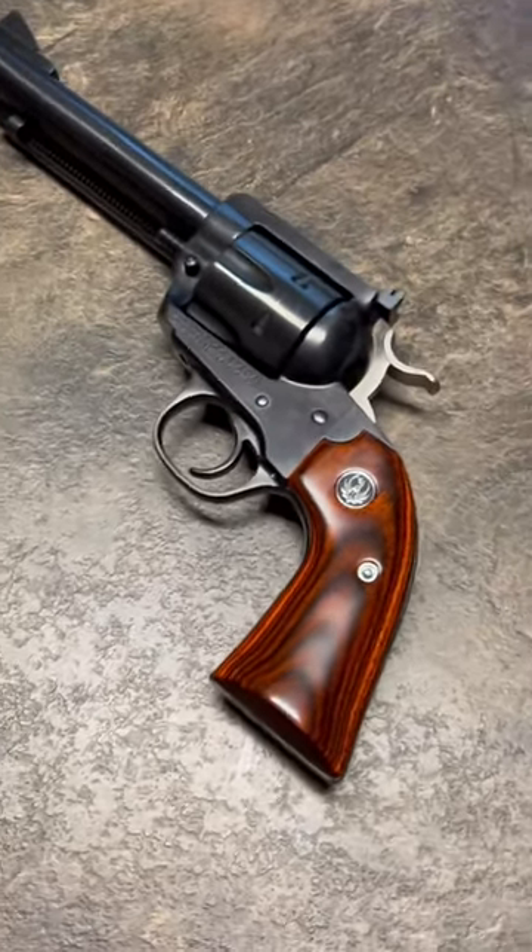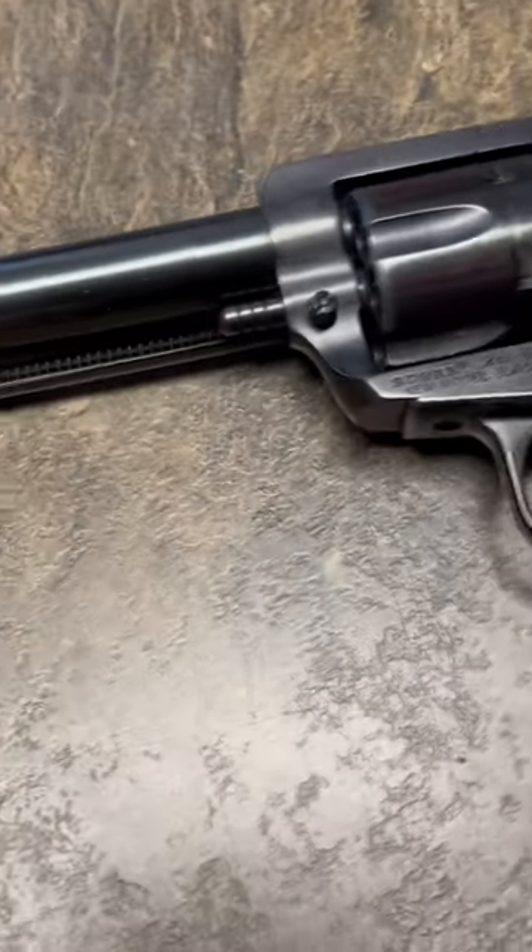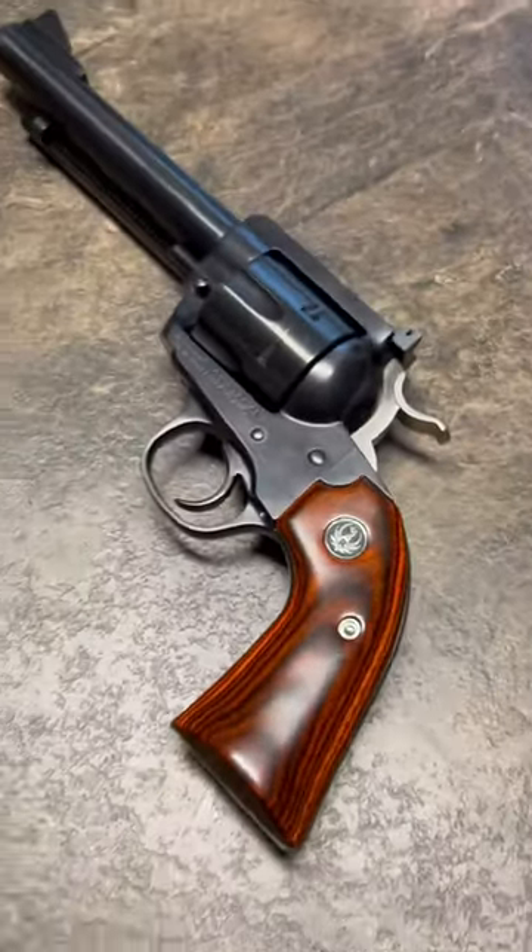I'm going to turn this thing into a kind of a custom gun. I've got some plans for it that I'll get to in another video.